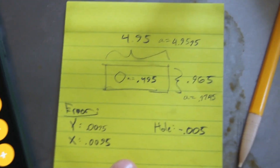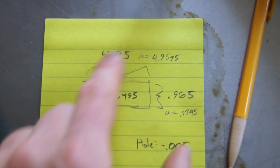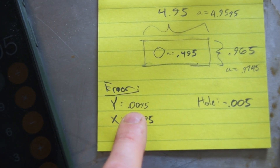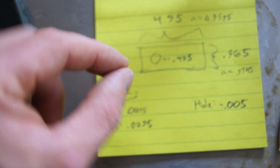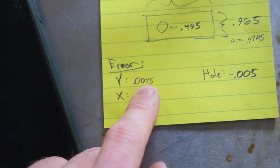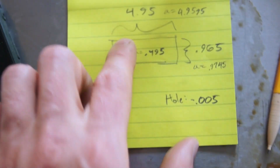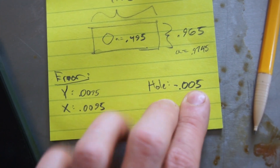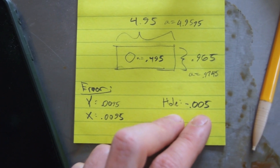Alright guys, I got the numbers from upstairs. That distance I thought was accurate is actually not. These are all my notes, but essentially this is the error — in the Y and in the X, this way and this way on that part, they're both a little bit bigger by almost 10 thou: 0.0095 inches. And then the hole is undersized — a little bit smaller by about 5 thou. I don't know why that is.